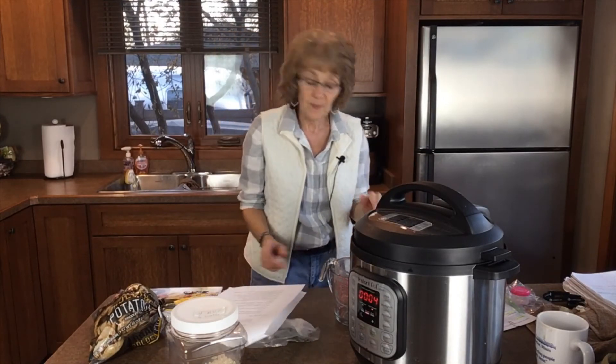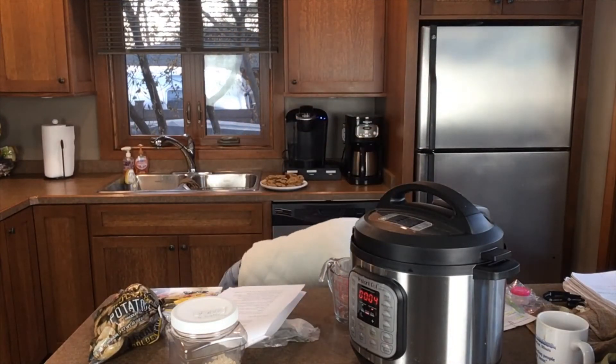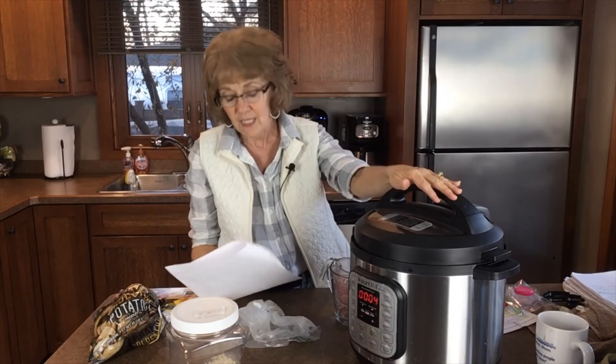Use the potato express bag to microwave potatoes — we've talked about this throughout the course. This is the potato express bag. Four to five minutes for even a sweet potato. You can cook quickly if you don't want to boil or steam potatoes — this is very, very quick.